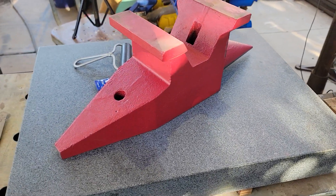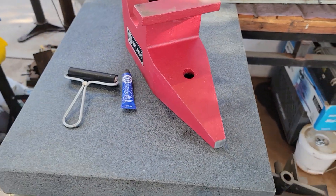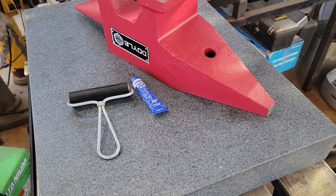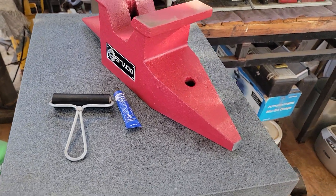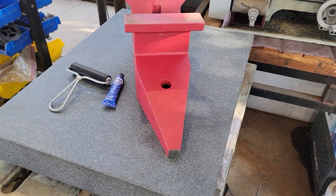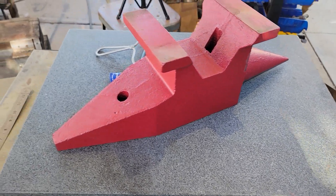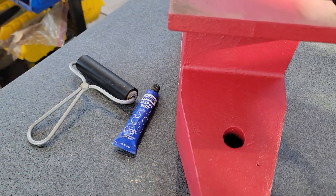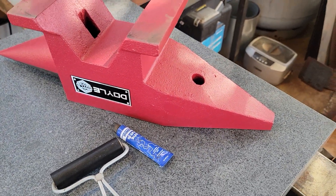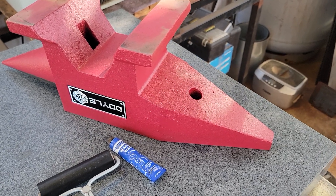This is an 18 by 24 surface plate. I bought it for a project where I had to take some really accurate measurements, and I thought it would be really fun — since I haven't really used this anvil yet — to just see how flat it is right out of the box. I have some dye chem and a roller, so let's ink this thing up, flip it over, and see how it comes out.